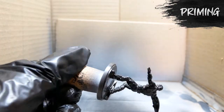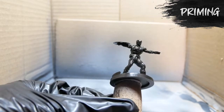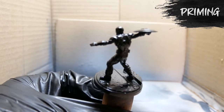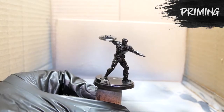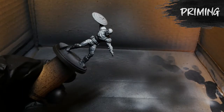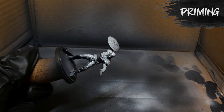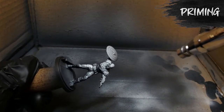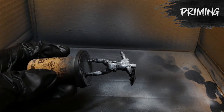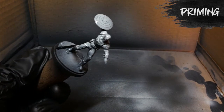To do a zenithal highlight, take your airbrush or spray can and begin by priming the entire model in black. Then take your airbrush loaded with a corresponding gray or white — I use Vallejo Surface Primer Gray, which goes on more as an off-white than a true gray. Then spray the model from the direction where the light source would be coming from, without coating the entire model in gray, just enough to create some natural shadows.